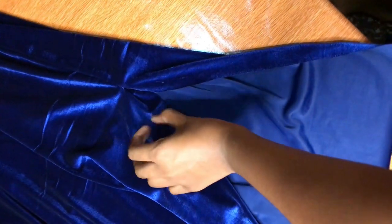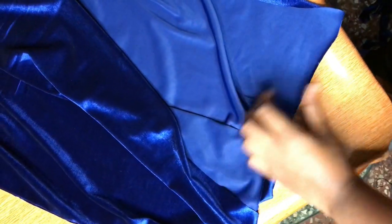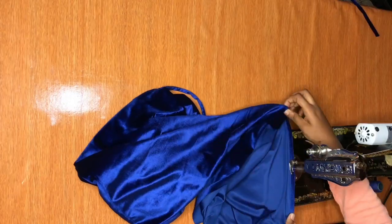Remember that I left a slit at the side — I'm now going to take this to my machine and hem it. I'm also going to hem the bottom of the dress.